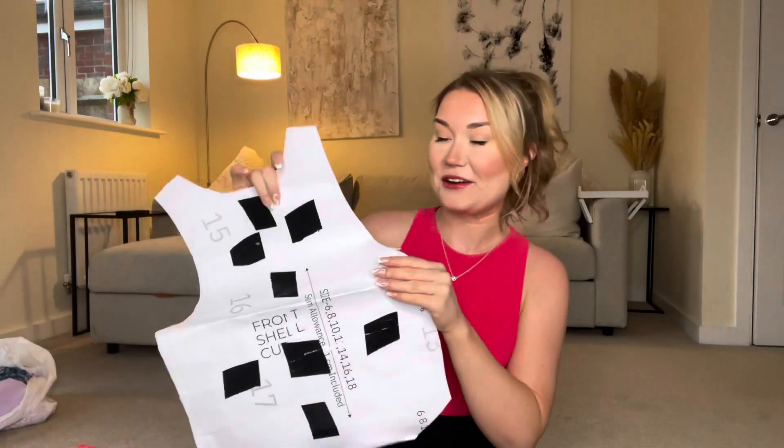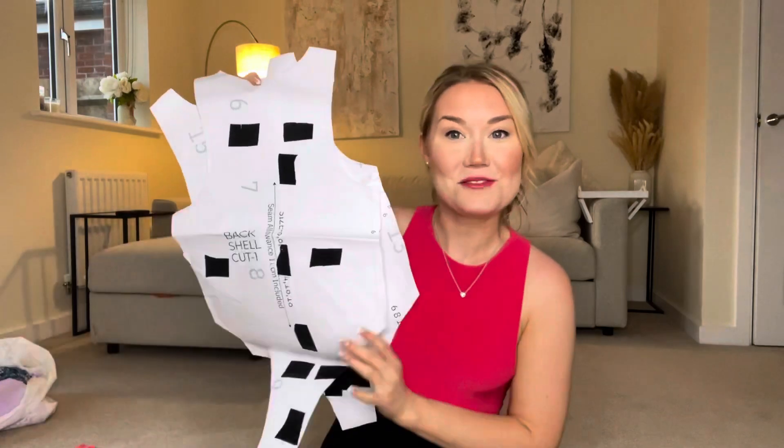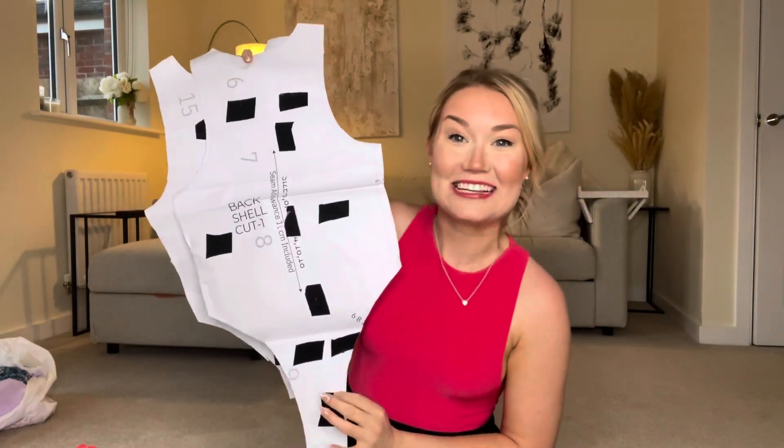What I'm going to make today is a dress version of the Bridget bodysuit. This is the bodysuit — it's my first pattern — and I want to show you how you can use this pattern to make a dress. I've got my pattern all cut up here; piece one and piece two, very glamorously duct taped together.